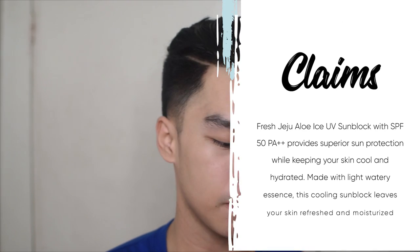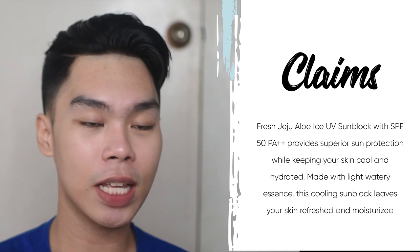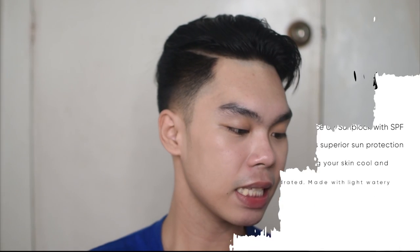Let's take a look at the description or claims. Fresh Jeju Aloe Ice UV Sunblock with SPF 50 PA++ provides superior sun protection and will keep your skin cool and hydrated. Made with light watery essence, this cooling sunblock leaves your skin refreshed and moisturized without the sticky feeling.